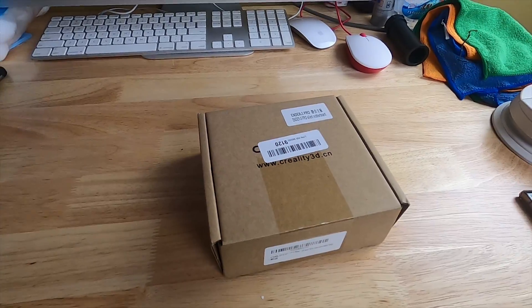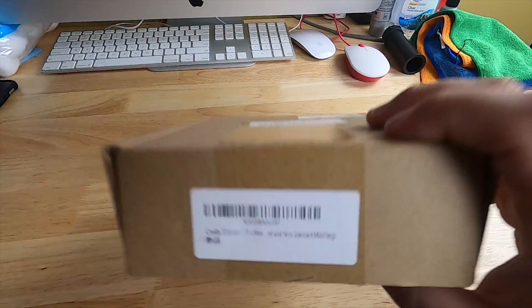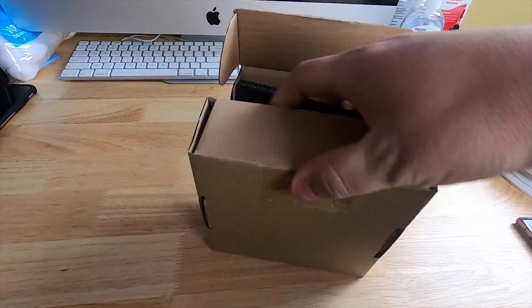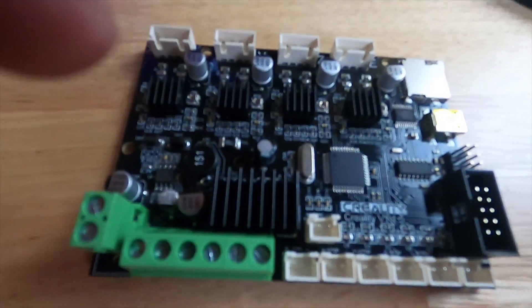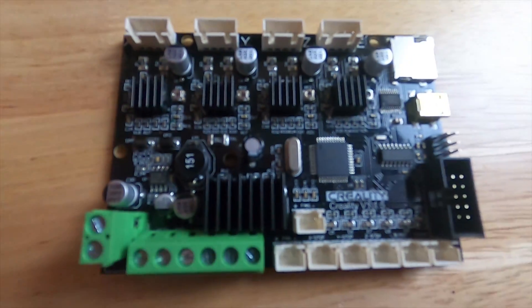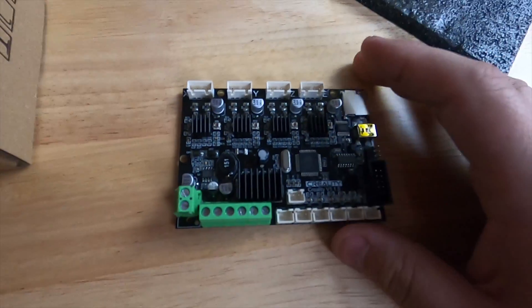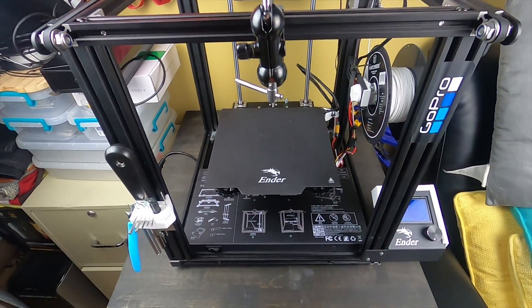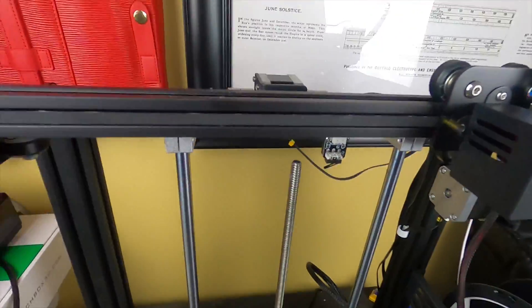Hey, what's up guys. In today's video we're going to install the Creality silent board on the Ender 5. It's version 1.1.5 — the board's black so it's the silent version. We're going to go ahead and install the silent board on this Ender 5 right here.